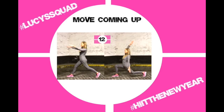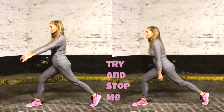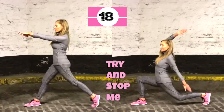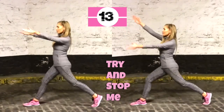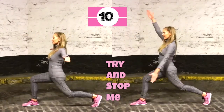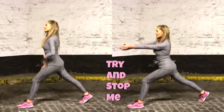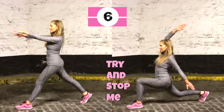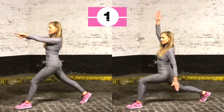Second move: deep lunges. Come into a split stance. We'll do ten seconds on one leg, then ten on the other. If you want to make it harder, follow me on the right — open up the arms and go really low. On the left, don't take it as low and keep arms at shoulder height. Be aware not to let the front knee come over the line of the toes, and keep that upper body nice and straight.